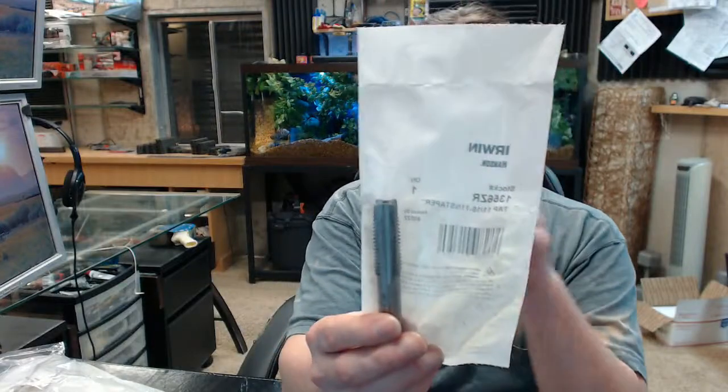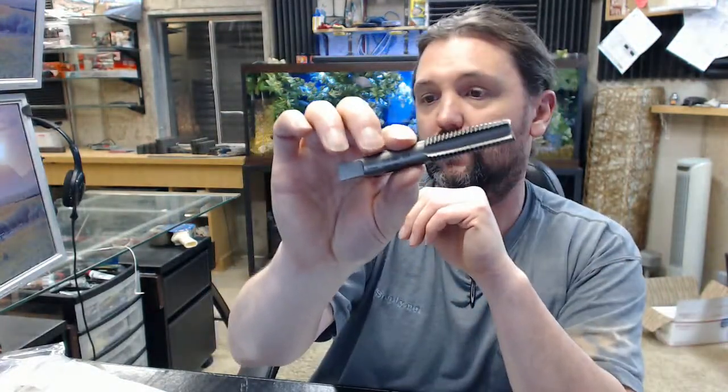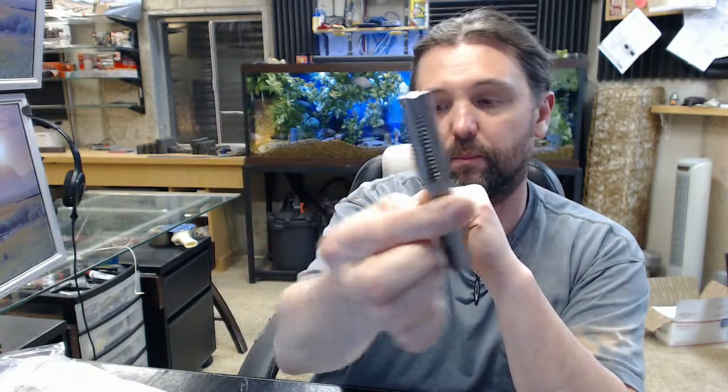This is a tap — specifically a taper style tap. I have one removed from the packaging. This is an 11/16 x 11 thread type, taper style, and it produces a Class IIB thread.